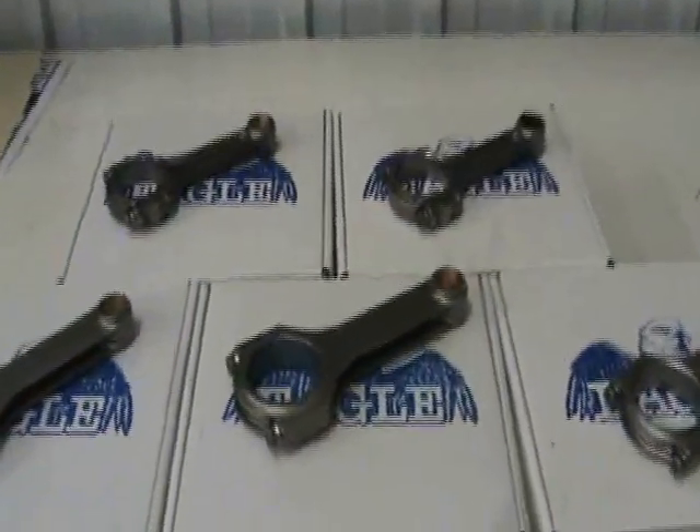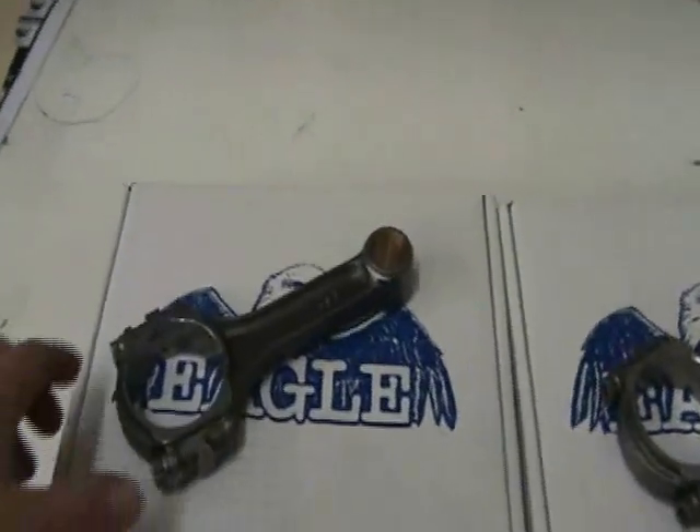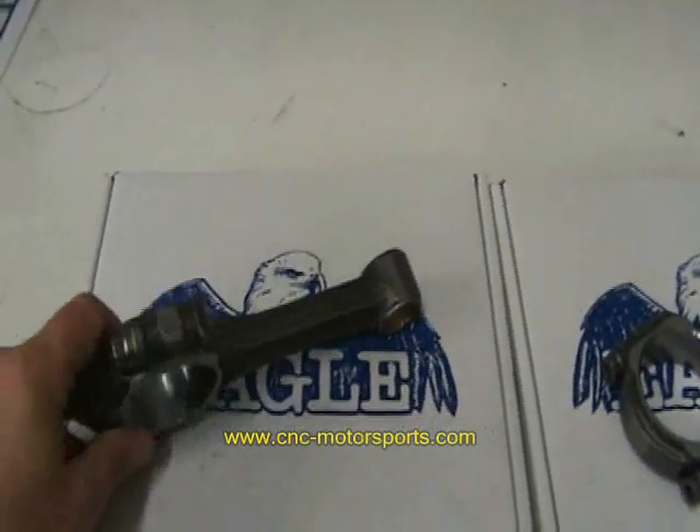Today we're going to talk about Eagle Connecting Rods, H-Beam and I-Beam. We'll start with their I-Beam rod — this is their SIR 5140 forged version.